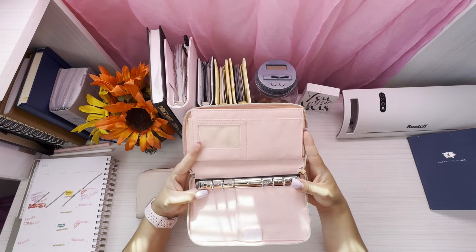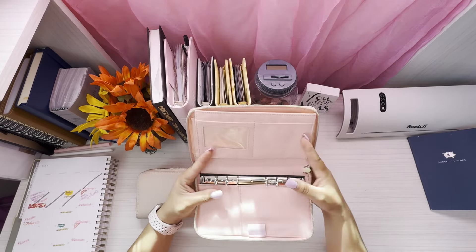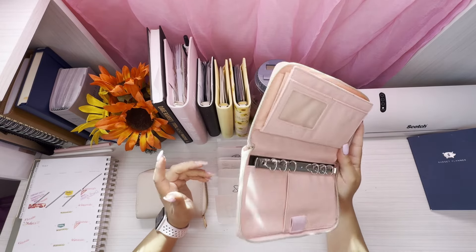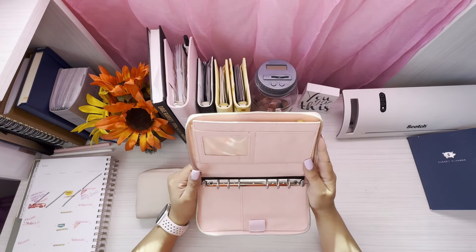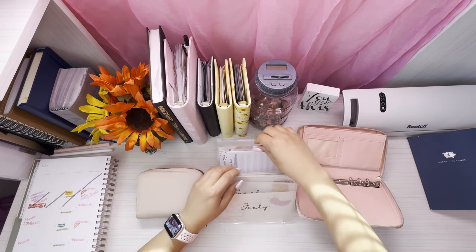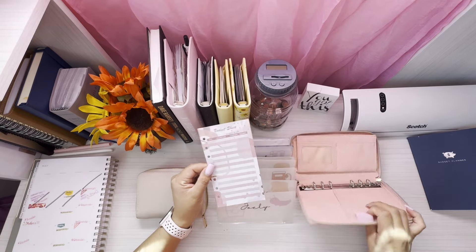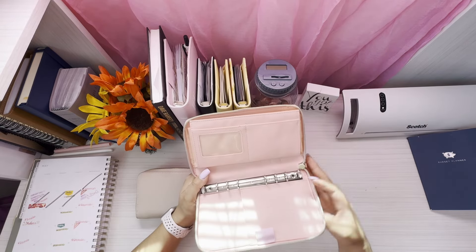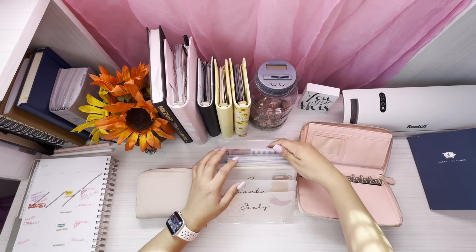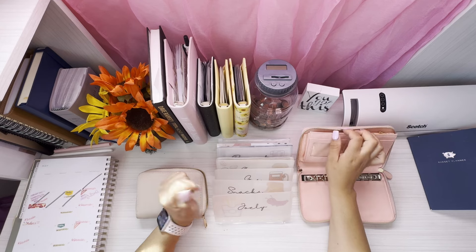This old wallet is from Amazon — I'll put the link down below. I already moved my cards over so they're not in the video. Hopefully this will help me keep my budget sheets with me. I can have my pencil as well — as you guys can see, it has a spot right here where I can grab it and see how much I've been spending in each category.